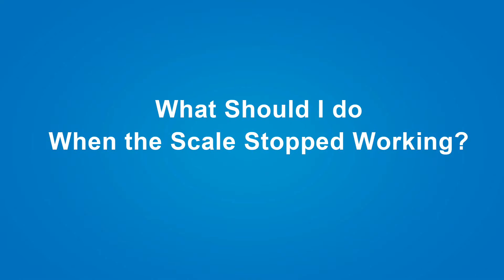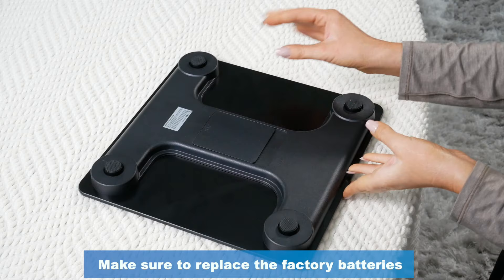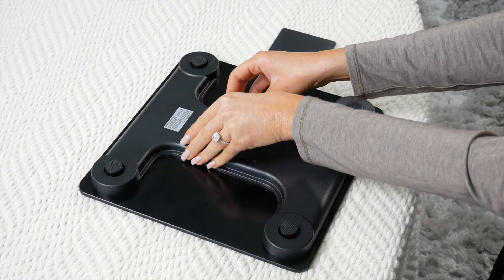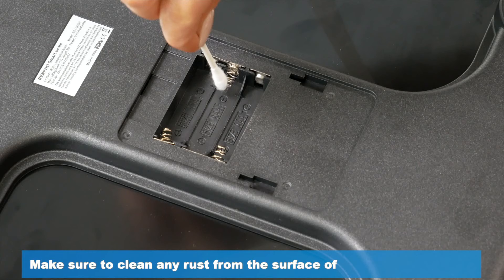What to do if my scale stops working. Make sure to replace the factory batteries. Use only the batteries listed on the approved battery list as displayed. Make sure to clean any rust from the surface of the battery contacts to make sure that you have a solid connection.